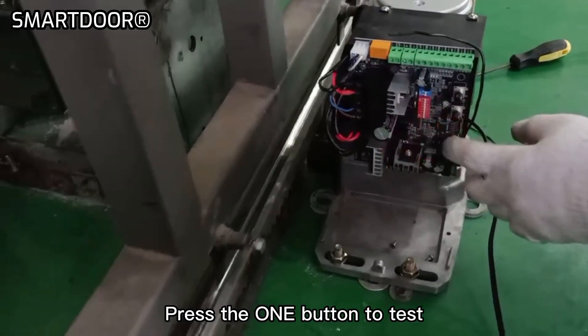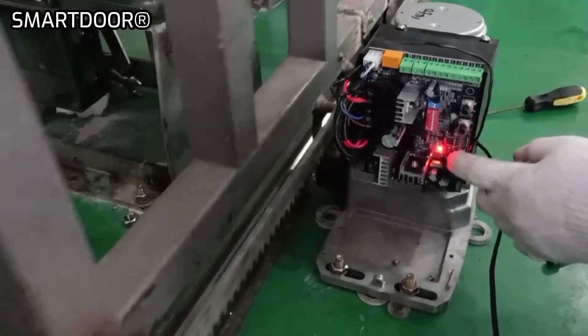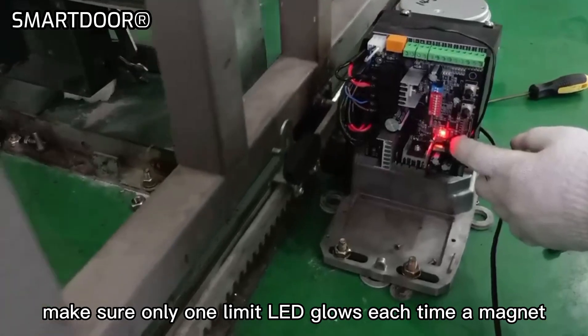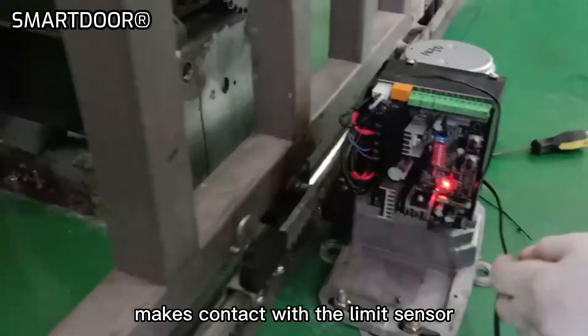Press the one button to test. Make sure only one limit LED glows each time a magnet makes contact with the limit sensor.